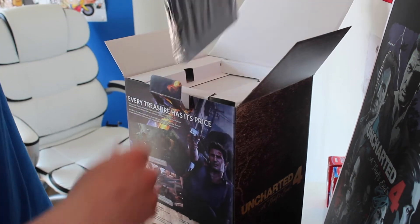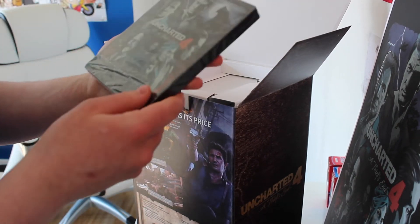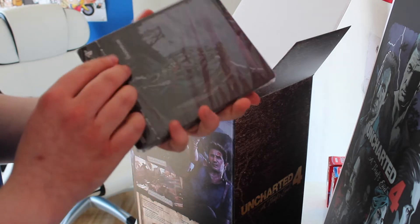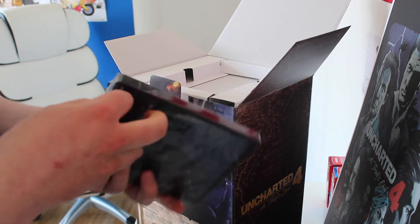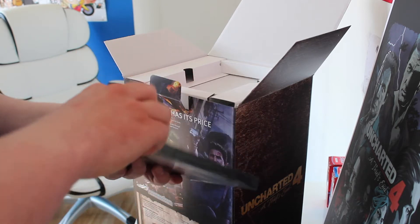And here it is — the game with a steel case. Steel case, I'm sorry. Let's open this up.